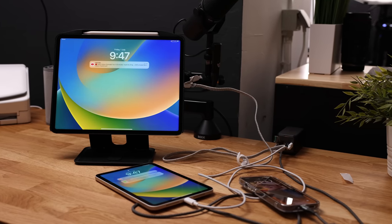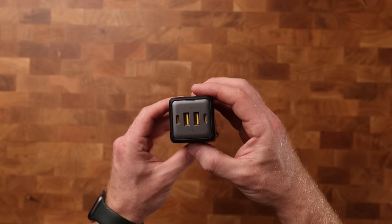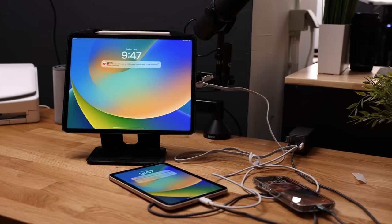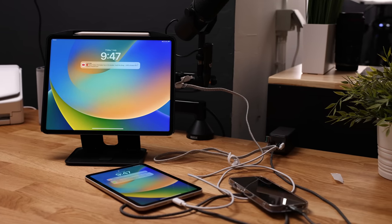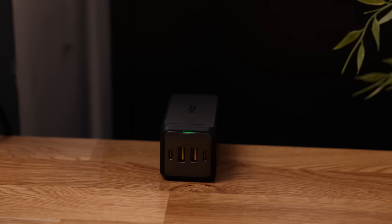The dual USB-C ports have a total output of 120 watts, and a single USB-C port supports up to 100 watts PD fast charging, so I could charge my MacBook Pro up to 50% in half an hour. When you use all four ports at the same time, it makes use of intelligent power allocation, distributing the 120 watts intelligently over your four devices. At $89, it is in a similar price range as Apple's chargers, but this one is a lot smaller and offers four ports instead of just one. There's a link in the description, as well as a discount code.